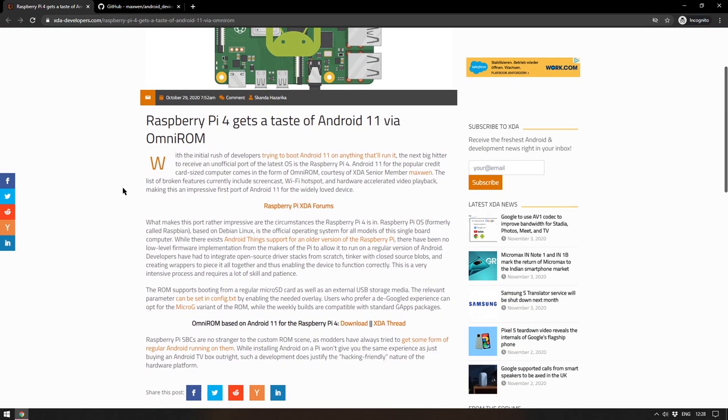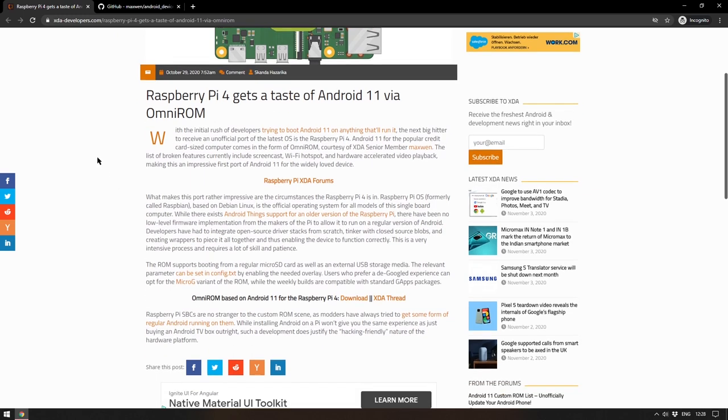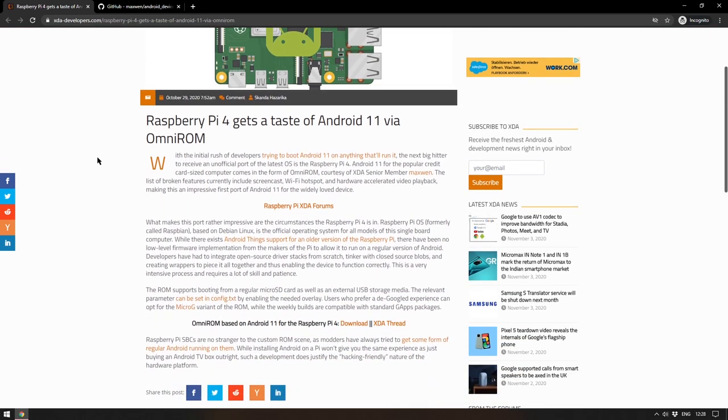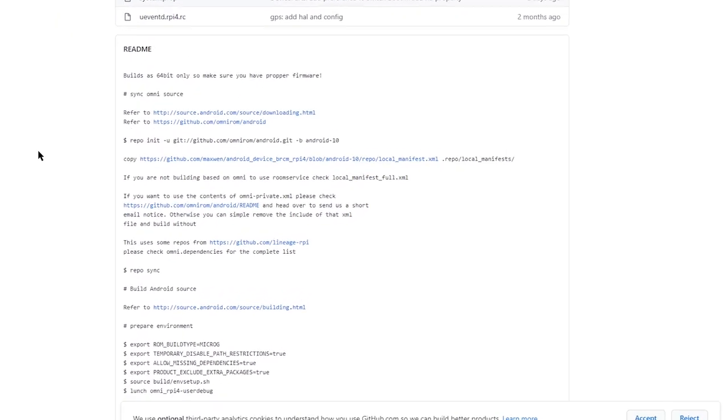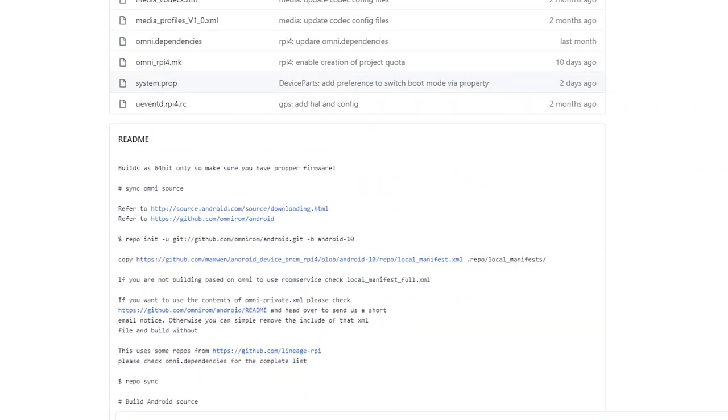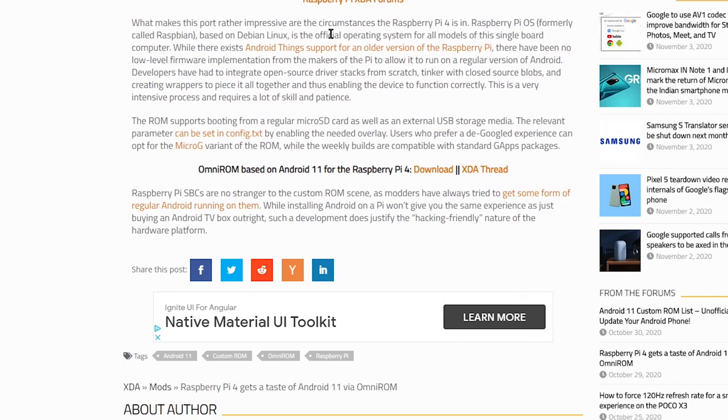Rather than go through every detail, just two things to be aware of if you want to get Android 11 working on the Raspberry Pi 4. First, it takes more than just flashing a standard image. If you look at the GitHub readme there are a few things to note: it is a 64-bit only build, so if you haven't updated the firmware on your Pi you will need to do that, and there are a few other flags and a config file to be aware of.